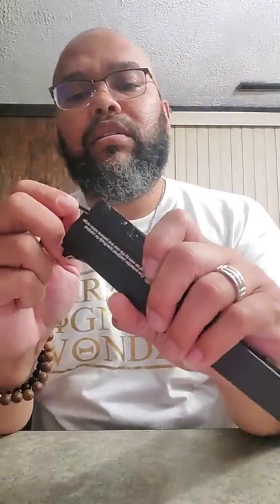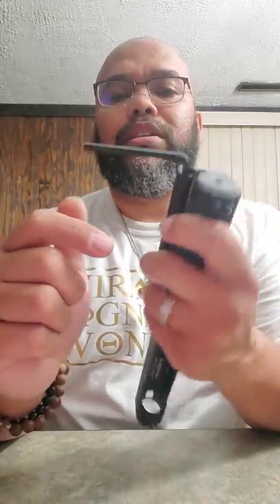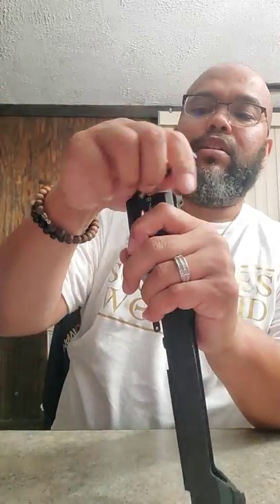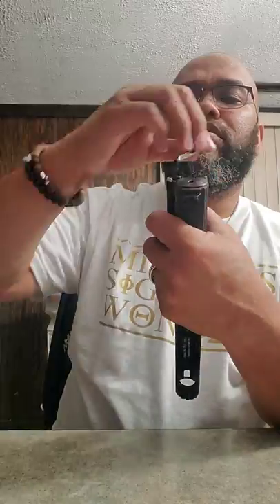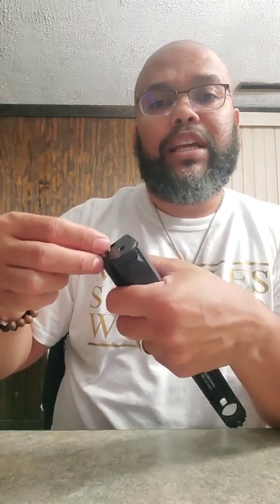To get it out, I'm going to take my velocity adjusting Allen key and count the number of turns it takes to remove it so I can get it back to pretty much the exact same place after the PRV delete. So I'm sticking this in and counting turns. Basically once it's threaded, it's 17 turns to get it all the way out, so that's what I'm going to do.